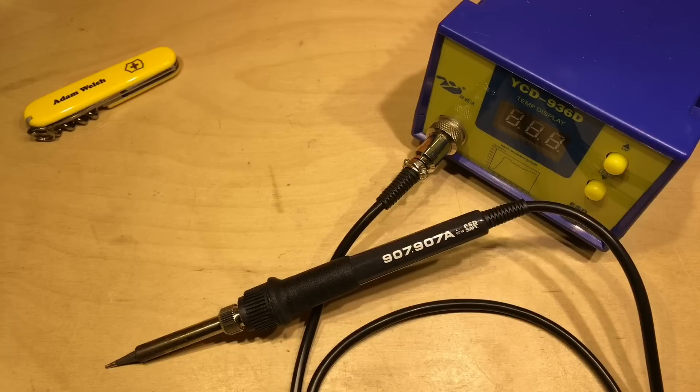While looking around the usual sellers to find one of these to send to Julian, I found another soldering iron which piqued my interest. So I thought I'd give it a go.